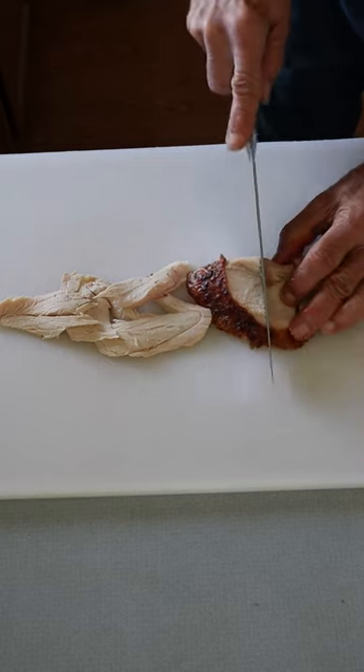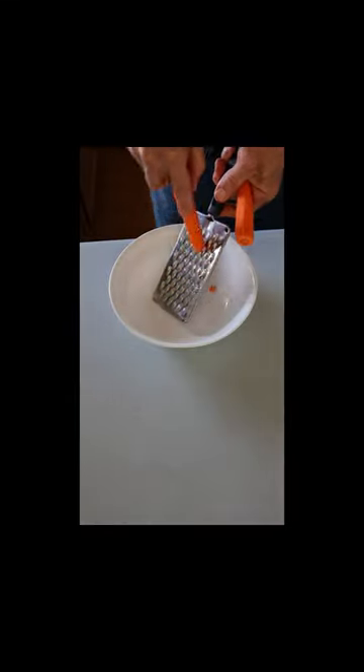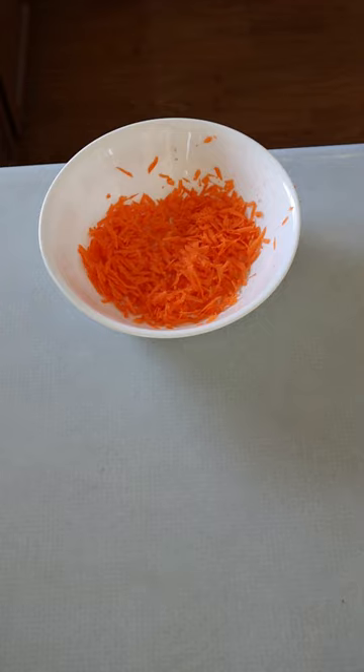While noodles are cooking, cube approximately two cups of chicken. Shred one medium carrot. Two carrots are shown, but sometimes I forget I'm only cooking for two now.